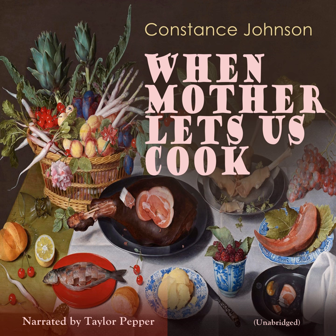Baked Stewed Pears. Ingredients: pears, spices, baking dish. Take some small sickle pears, wash them, and put them whole into a deep dish. Sprinkle each one with a pinch of sugar, a pinch of cinnamon, and a pinch of cloves.